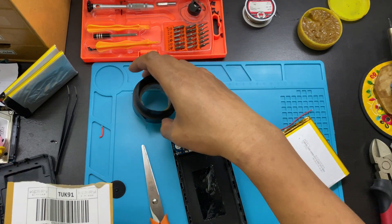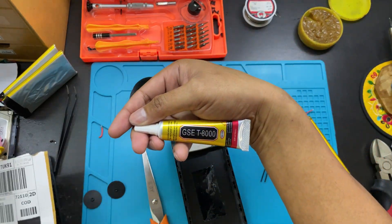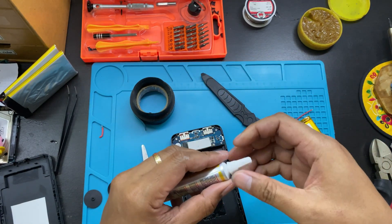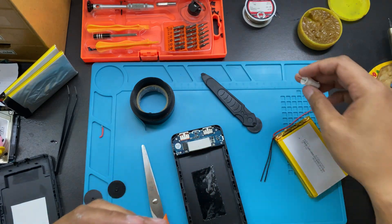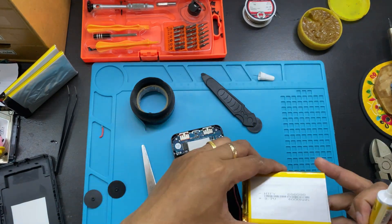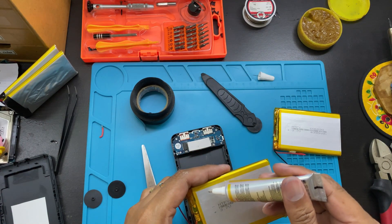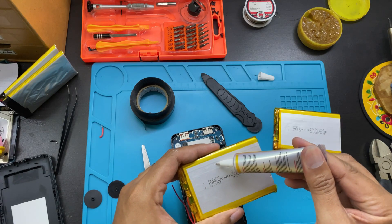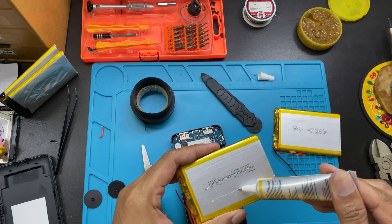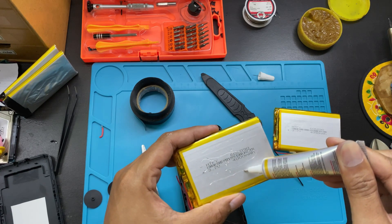What you need is also some tape and T8000 glue. The purpose of the T8000 glue is to stick the batteries together. Put the glue on here — not too much, just only like this. Just only like that.